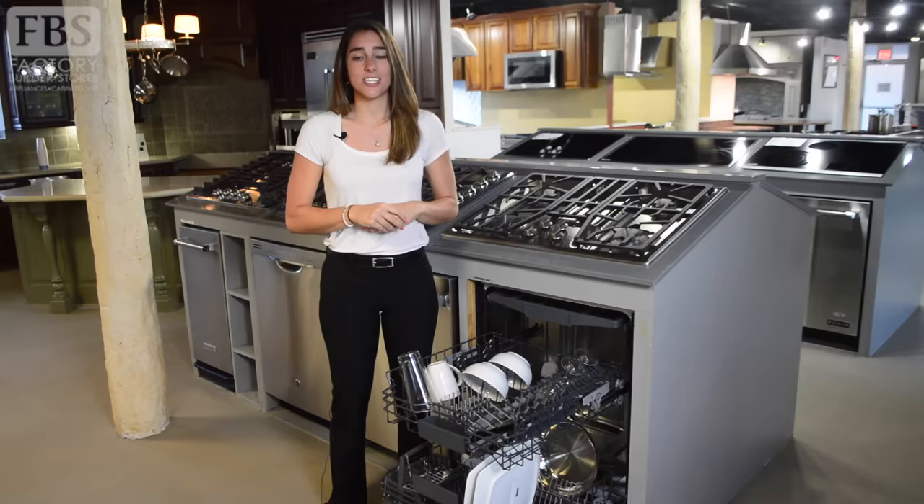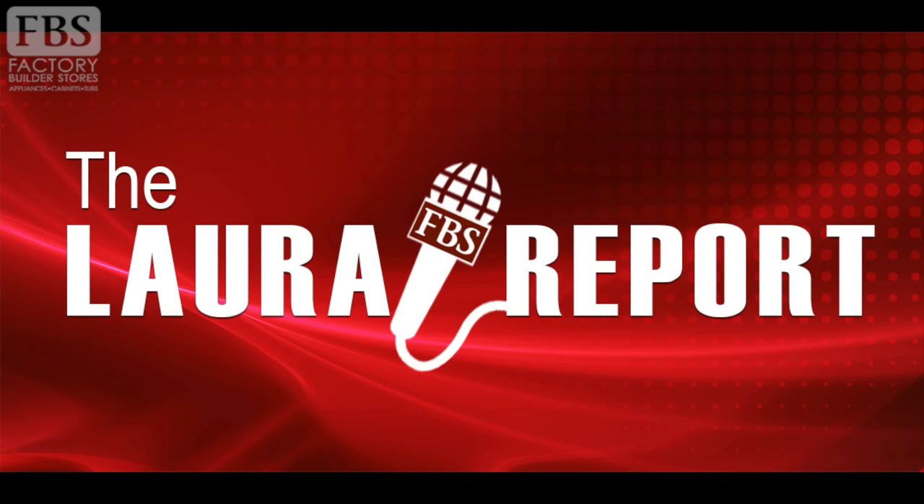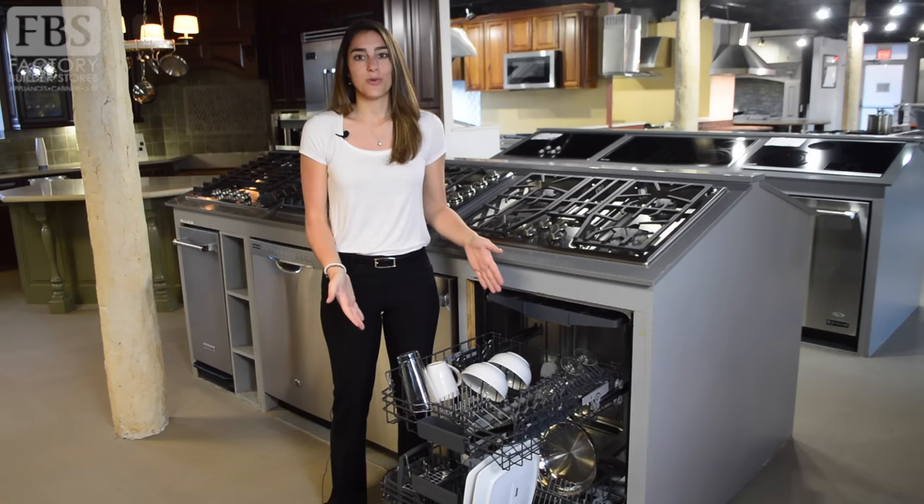Hi, I'm Laura and this is another edition of the Laura Report. Today we'll review how to properly load your dishwasher and provide you with some other helpful tips to ensure you get the most out of your dishwasher. To start, let's go over some common mistakes.